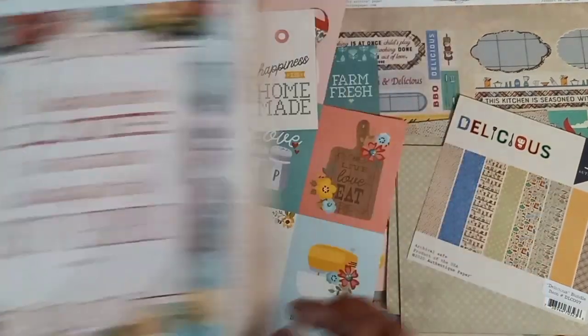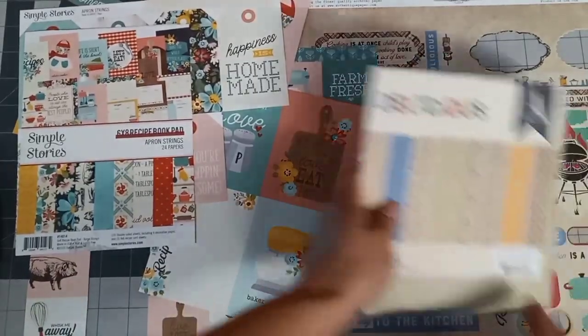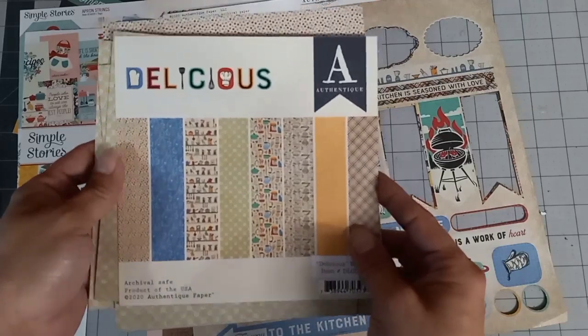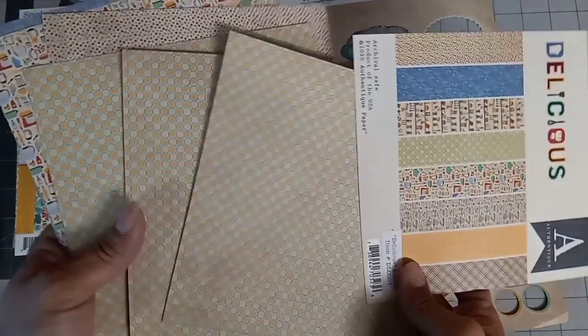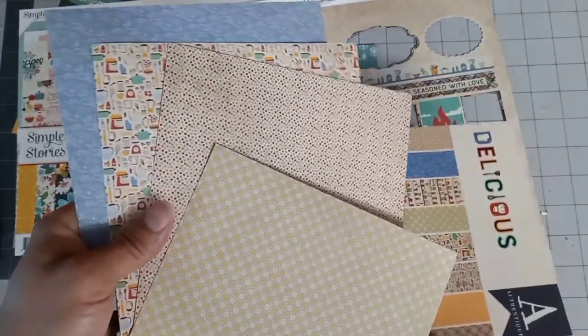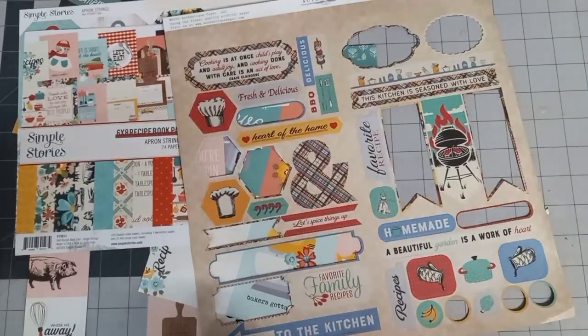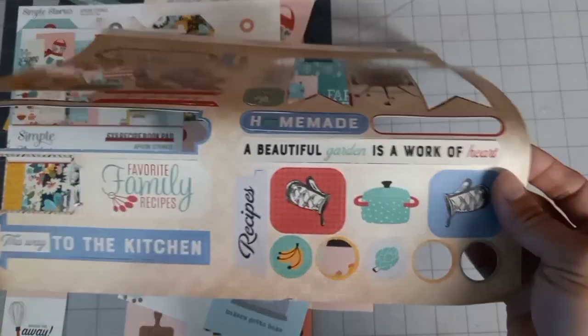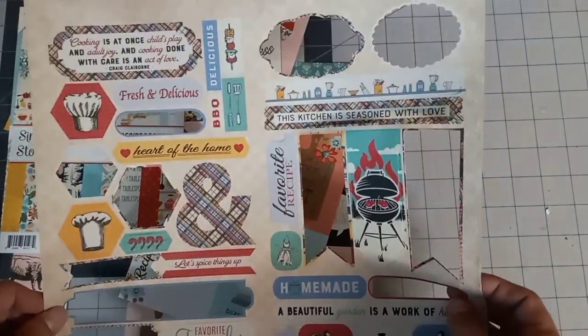Before I show you, I want to show you the papers that I used. I got a six by six pad of Delicious by Authentique. I really didn't use too much of this paper — I really wasn't a fan of it too much. But I did enjoy their little paper punch-outs. I got a sheet of these to go along with the six by six.